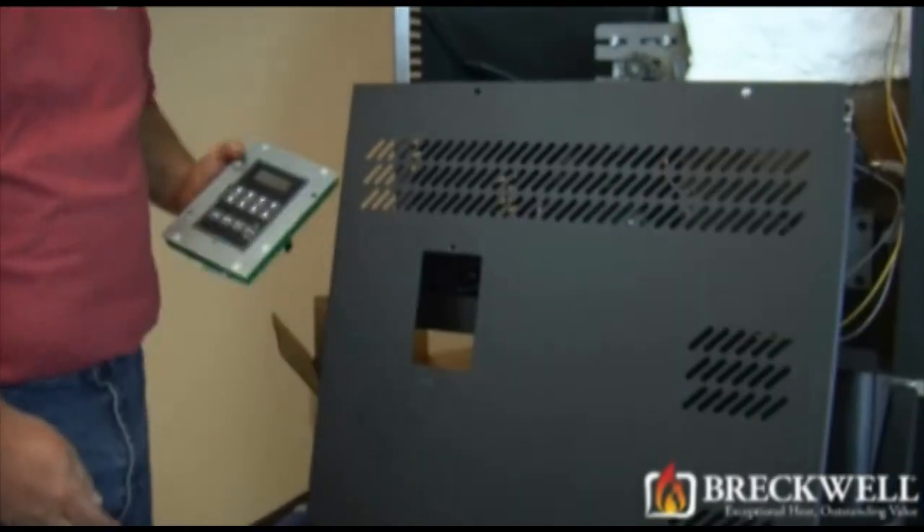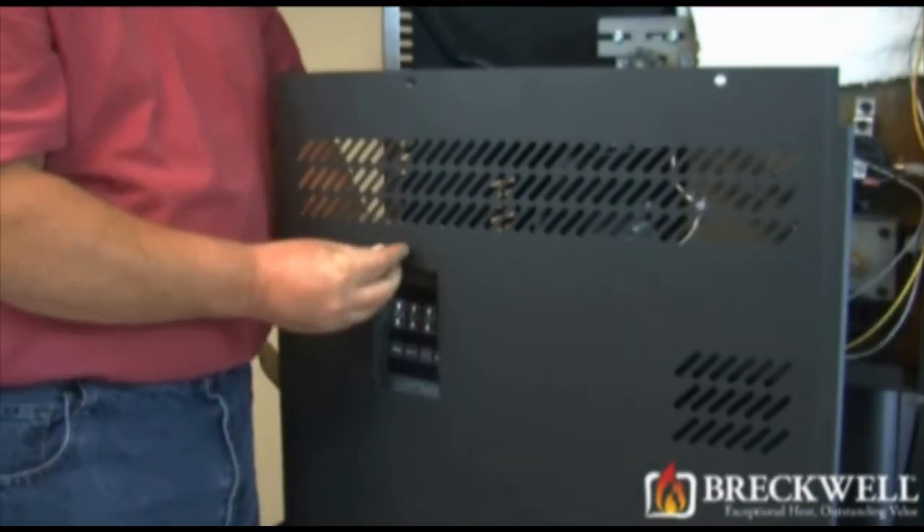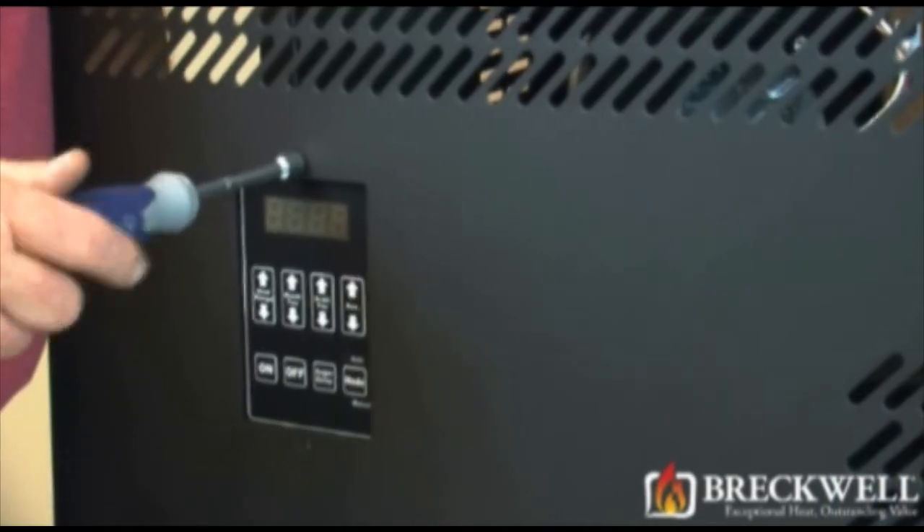Now, to install the new control board, set it in place and replace the screws you removed previously.